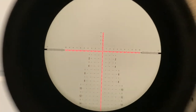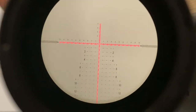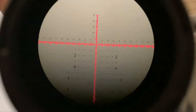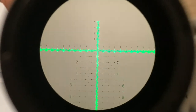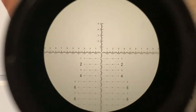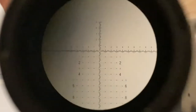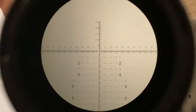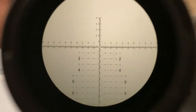This has an LXT reticle with illumination. Illumination is great for hunting applications. It also changes to green — fairly super slick — and you can turn it off. It has 0.2-mil increments. So this is an advanced reticle; it's very nice. They did a really good job on it — didn't make it super complicated, kept it nice and clean. And at higher magnification, at 20 power right now, it's not too big and doesn't overpower your target.